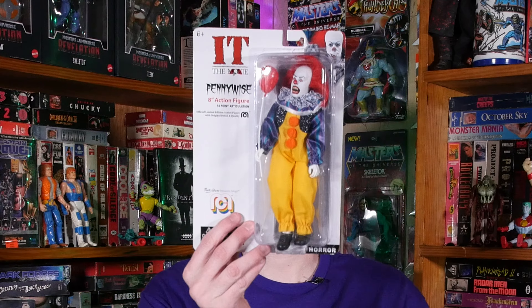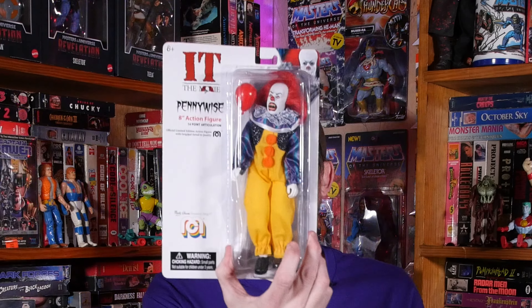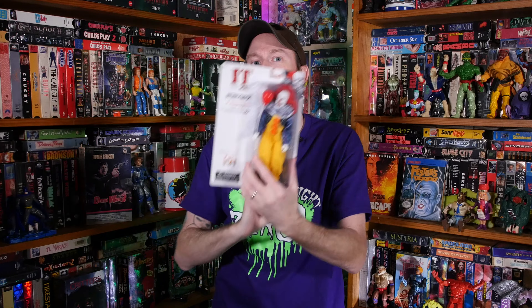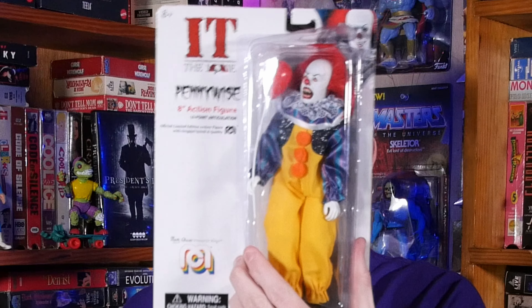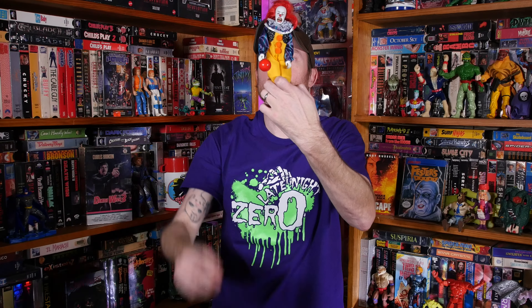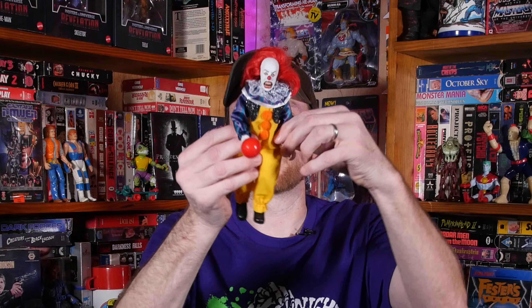Next up is this awesome Pennywise It figure. Really good packaging except it's got a hole in the top. So let's go ahead and free it — let's free Pennywise! I like that he's got a little balloon, that's really cool. Oh yes, look at that — look at this very, very cool Tim Curry It figure. It's going to look wicked on the shelf.